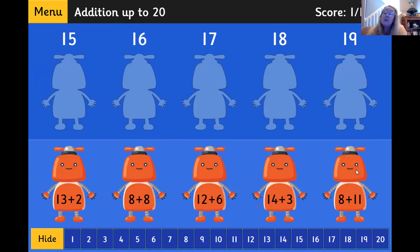Excellent job. Now you can play this game again and again. When you're finished, take a screenshot of your score and upload it into Seesaw. I can't wait to see how you do on Robot Edition. Have fun.